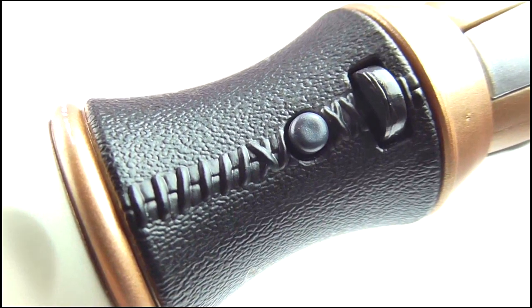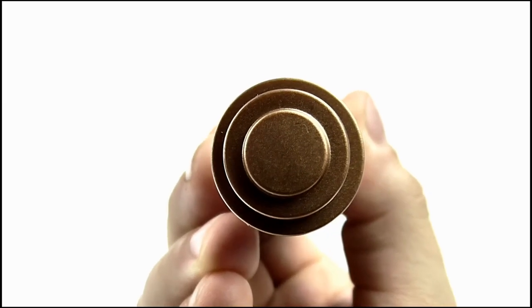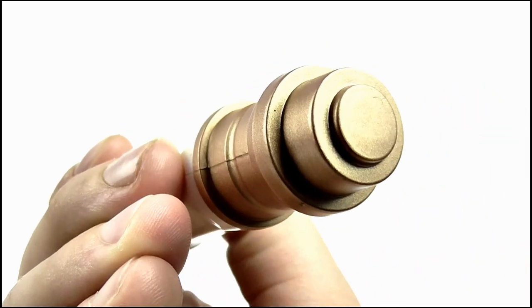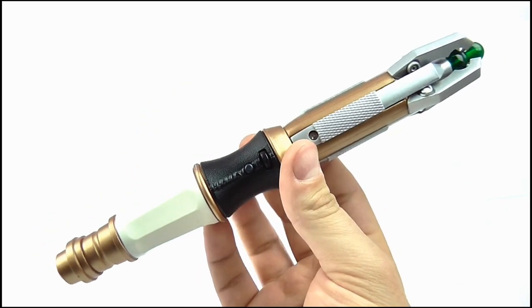The buttons on the handle are the same, although the second circular button seems to be wider and flatter. A big difference this time is that the toy no longer features a hinge on the end cap, so it can't be removed or opened - it's all one solid piece now. For detail, it's what you've come to expect.